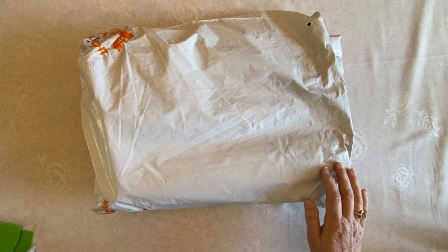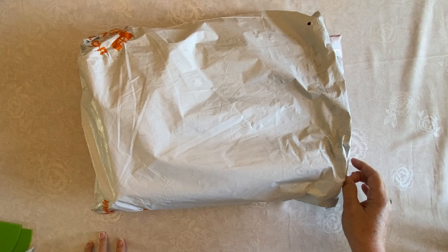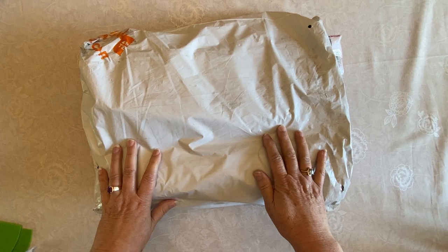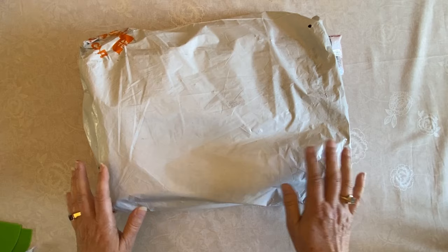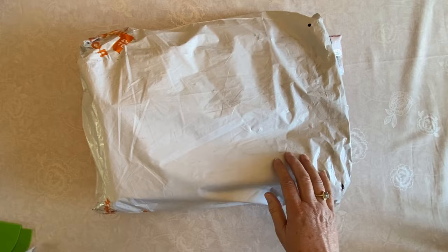Hi everybody, Diamonds by Tita here. Thanks so much for stopping by and hanging out with me. I've got some more Timu paintings for you to take a look at. It's a pretty big order — probably 12 or 14 — it's going to be more than what I can do in one video. I want to welcome everybody in. If you're returning, thank you so much for coming back. And if you're new, I really want to welcome you.